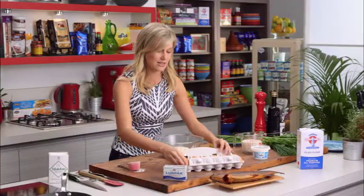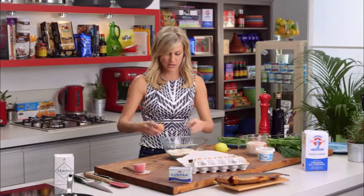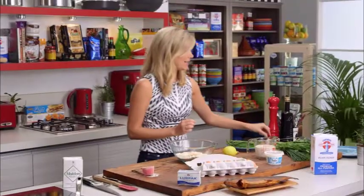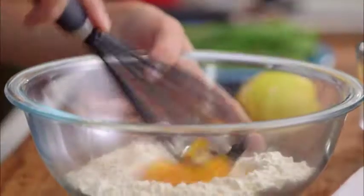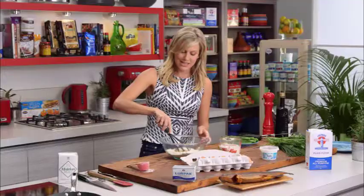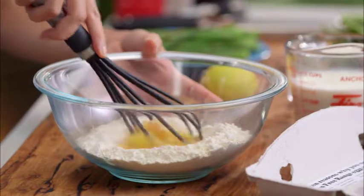Two eggs — crack them straight into the center, just like that. All we need is a whisk and start whisking in the milk. Break up those eggs; I always do a little well in the center and start to bring in the sides with the eggs to start with — this will just ensure that we don't get many lumps.